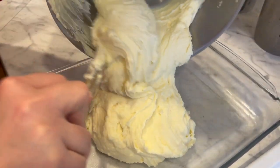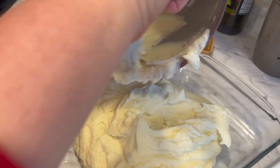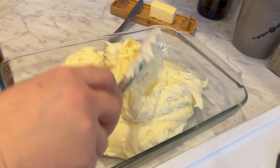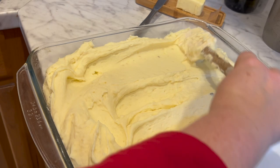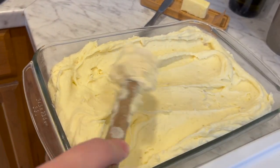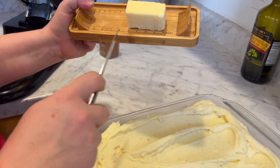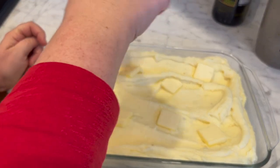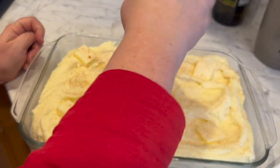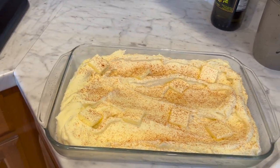A teaspoon of garlic powder total. Then we are going to spread that into a greased nine by thirteen pan — grease it with butter. We want to make a nice brown crust on the edges if we can, which makes it good. Then we're going to take a fourth cup of butter and cut it into pats to put all over. Sprinkle it with paprika — if you have smoked paprika that's even better — and this makes it look like those twice baked potatoes and gives it some extra flavor. Then leave it in the oven for half an hour at 350 degrees.